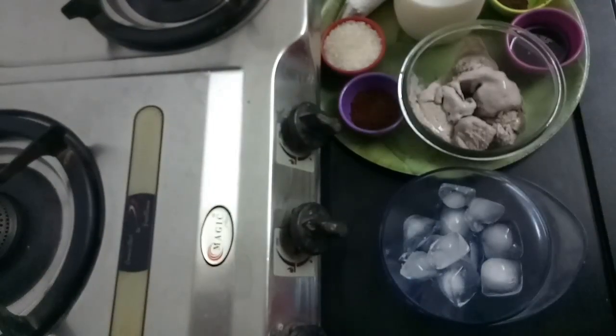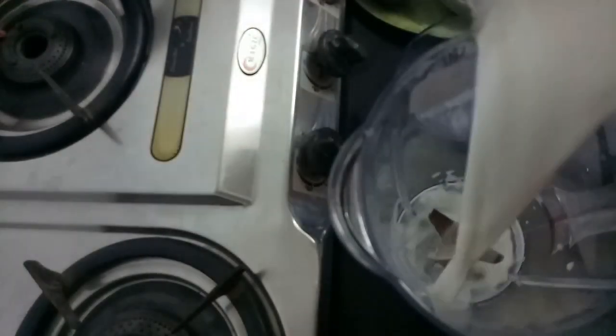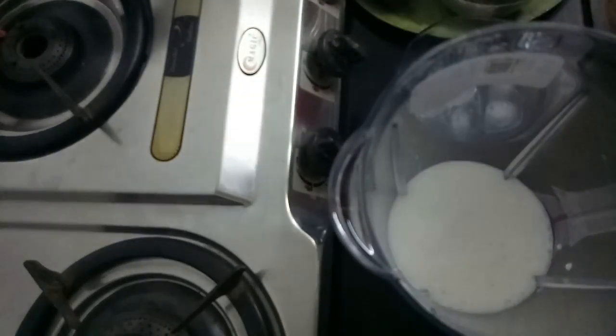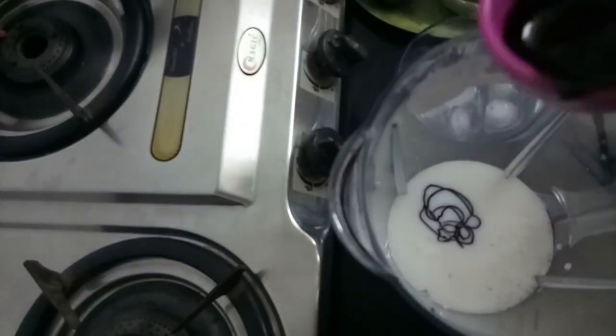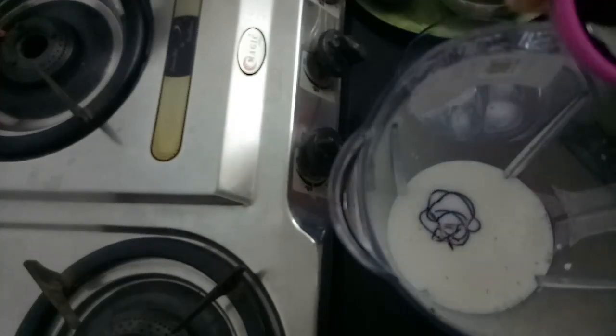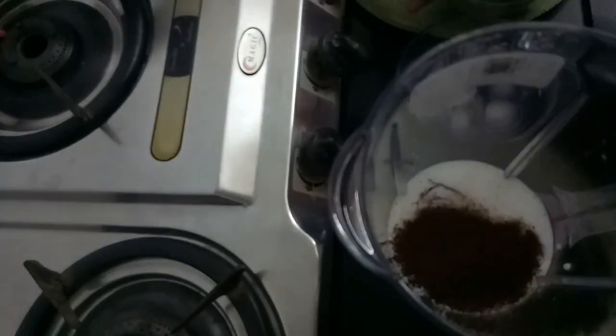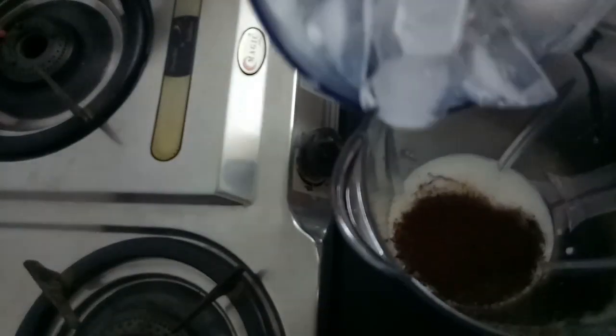For making this, what we need is a blender jar. Now here I am taking a mixer jar. In this I am going to add milk, sugar, this chocolate sauce — we will add a little and preserve a little bit for garnishing — then coffee and ice cubes.